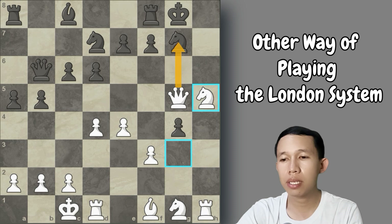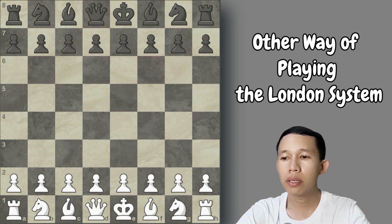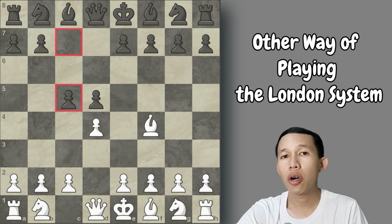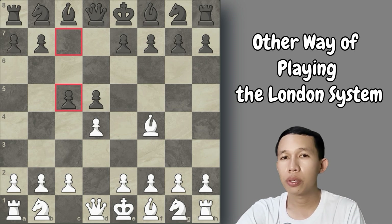I hope you learned something from this video. In the next video, I will present another line: after d4, d5, and bishop to f4, Black plays directly c5. I hope we can see each other there. If you have questions, feel free to ask in the comment section — I am always willing to reply and respond to all your queries. Thank you so much; I am Jones Chess, your personal coach and chess partner. Goodbye.